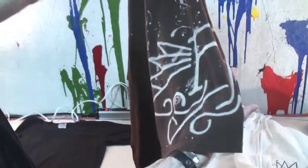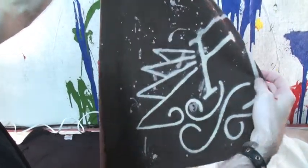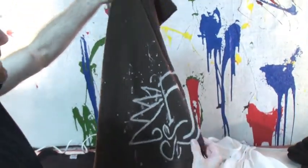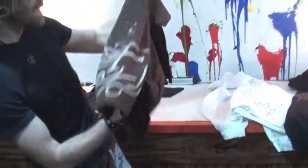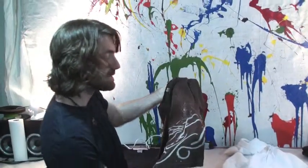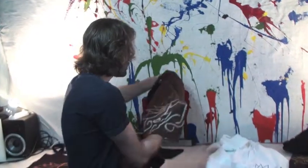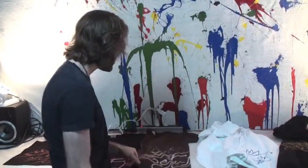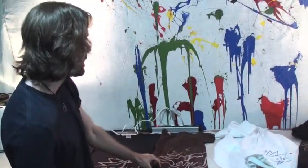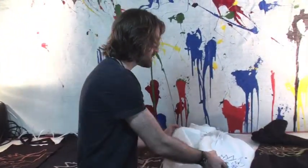With each one we kind of let the bleach spatter on there and create little unique designs on every single shirt, kind of going down the side for the body. The really nice thing is that every single one ends up coming out unique. And it's a lot of fun to make them. We also started doing the hoodies.